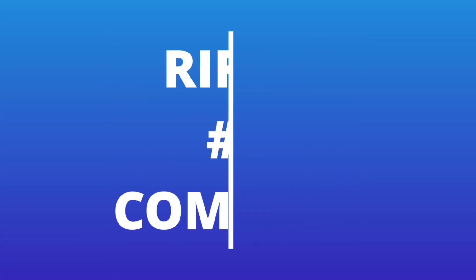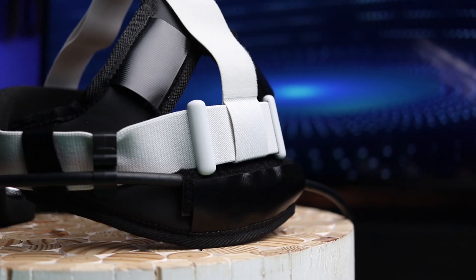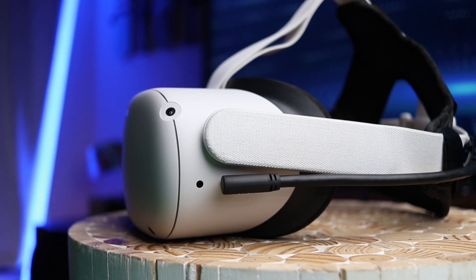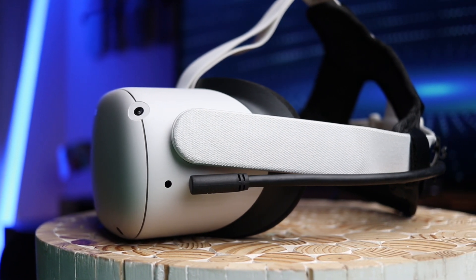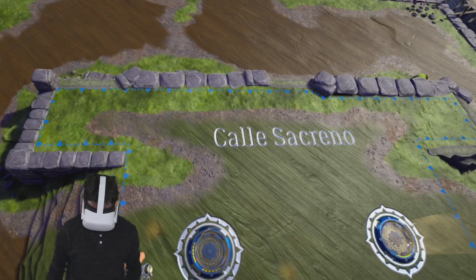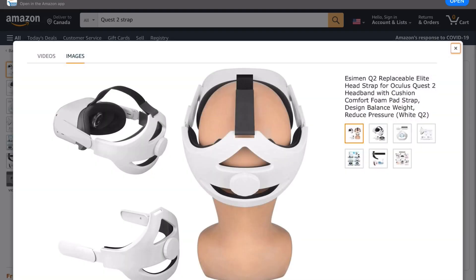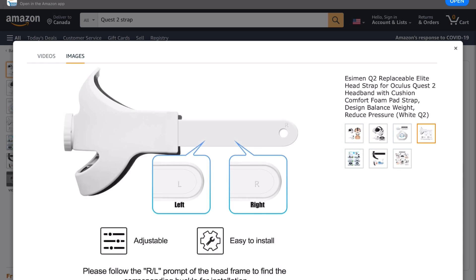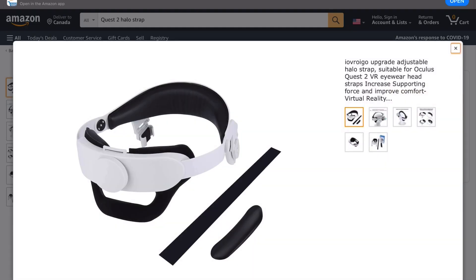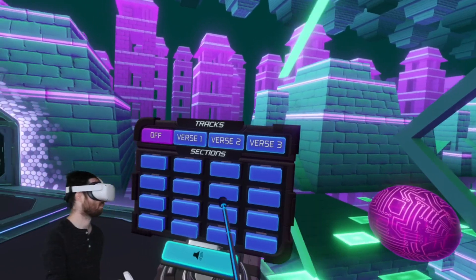For most people, the Rift S with the Halo design is a much more comfortable headset for long gaming sessions. But since I added a back pad on my Quest 2 strap, it is now much more comfortable than before. I am now able to play for long sessions with my Quest 2 without any problems. It's also possible to buy a new strap from a third party or from Oculus, or even one with the same Halo design as the Rift S. So I don't think comfort is a big reason to choose the Rift S over the Quest 2.